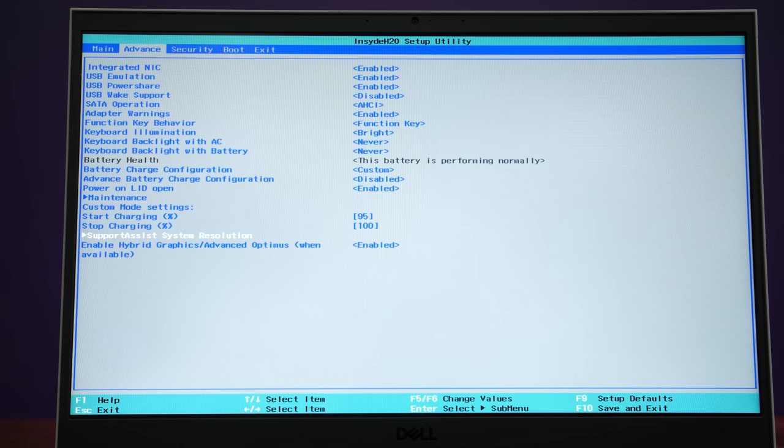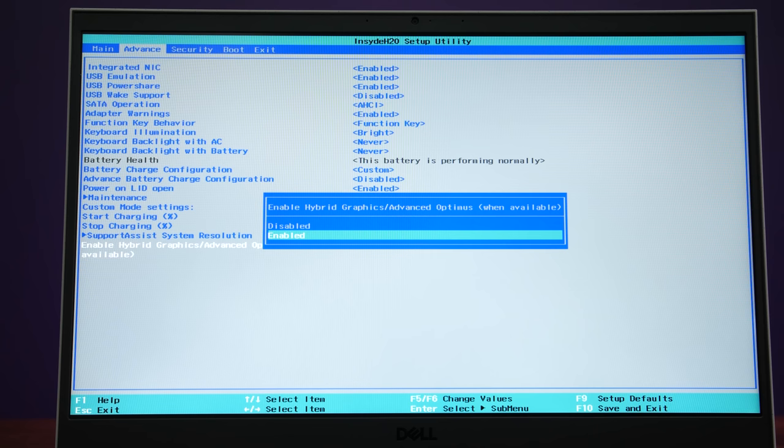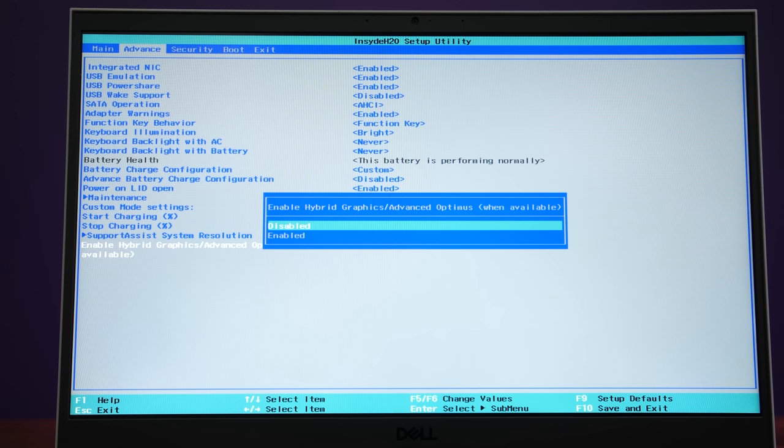The G15 does have a MUX switch, so it's possible to disable Optimus and get a speed boost in games, and I've done all testing like this for best results. For some reason the G15 didn't initially release with this — the underlying hardware was always there, but they only added support in a recent BIOS update, and you can only enable or disable Optimus through the BIOS with no software option at this time.